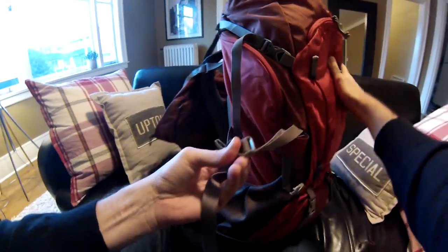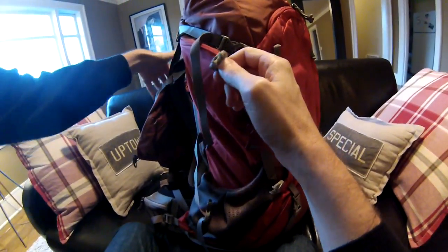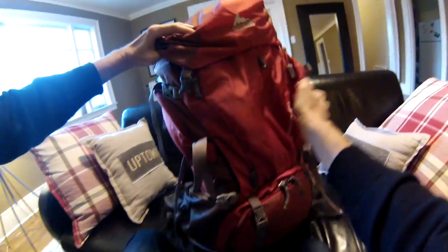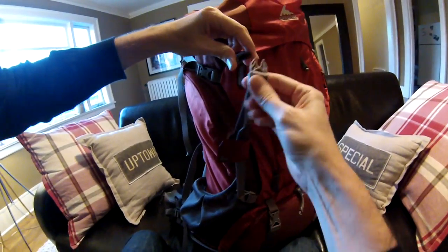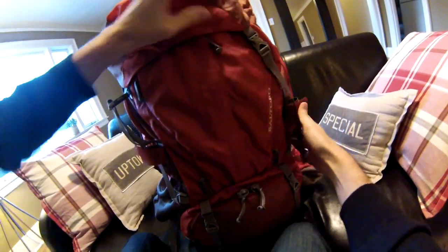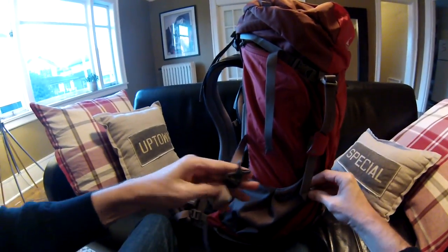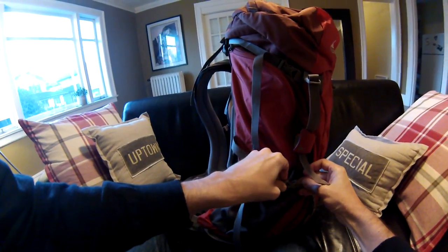You truly need to have that comfort level, and without actually putting the bag on your back, full of weight, and walking around in the store for at least an hour to get an idea of what they all feel like — adjusting the straps, playing with it — don't just grab the first bag you see. Try on several of them and make it a multi-hour event.